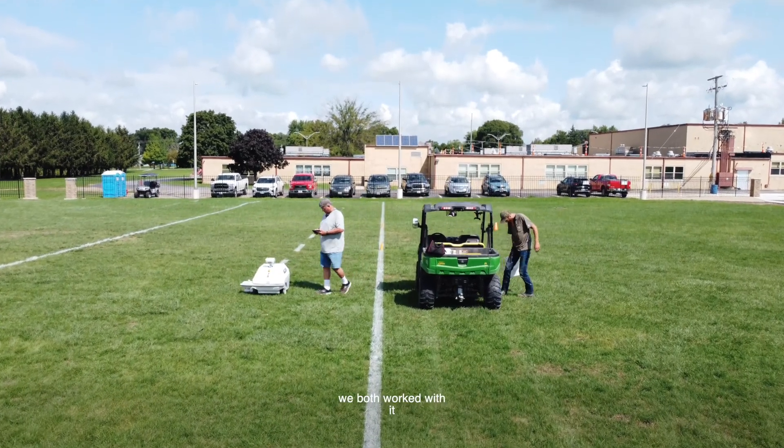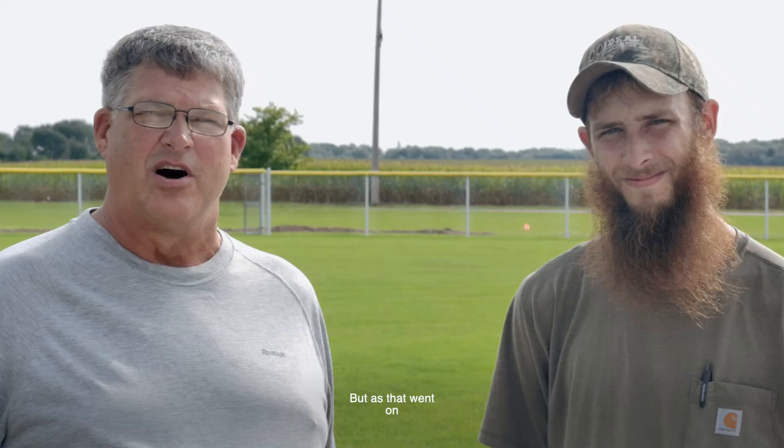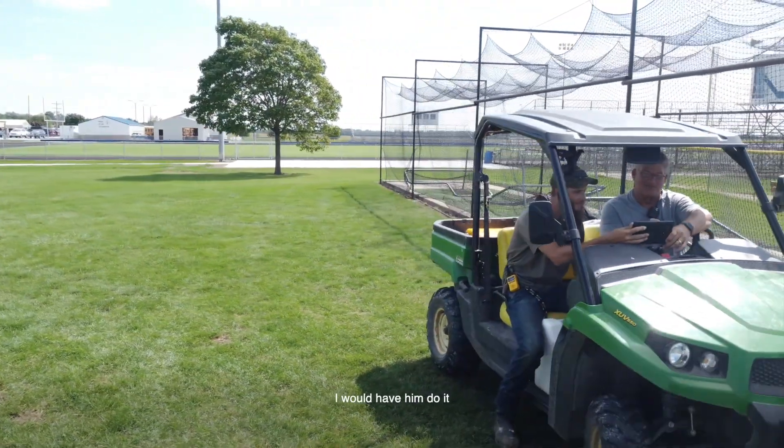When we first got our robot, we both worked with it to set it up, but as that went on my son started doing more of the detailed work. If it required setting up something special, I would have him do it.